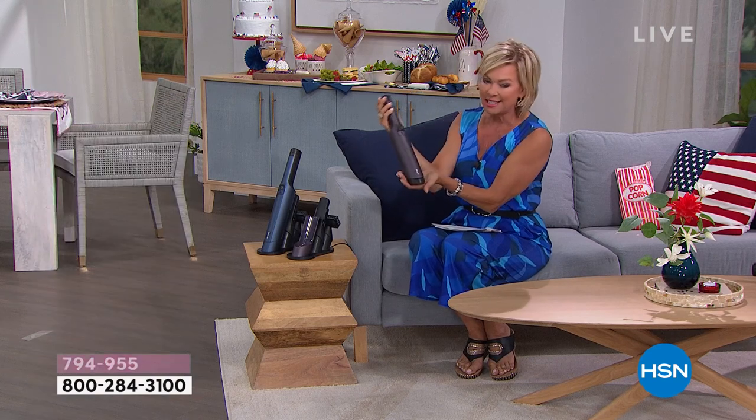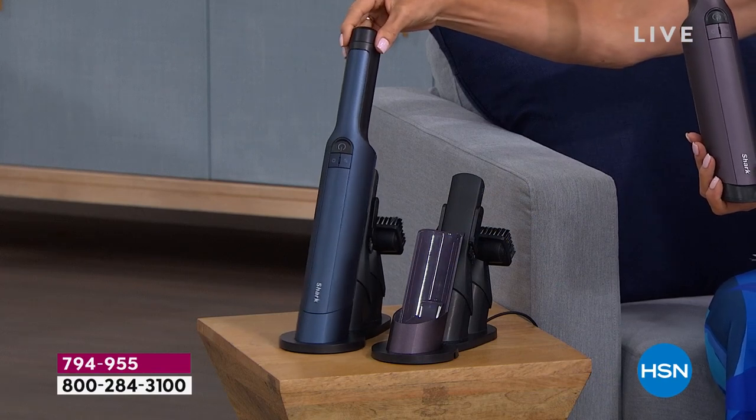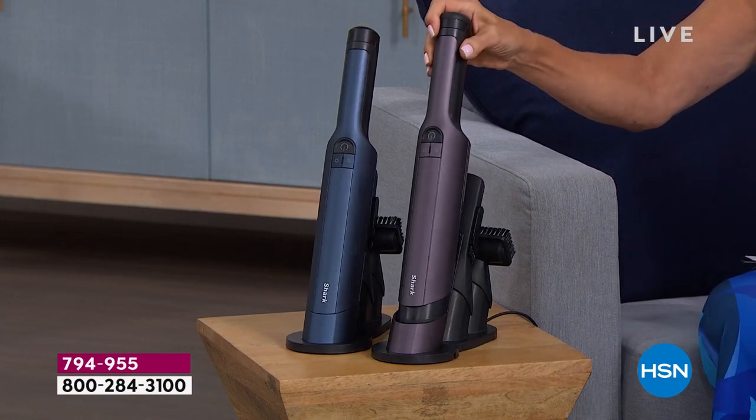Love this new eggplant color. It's a deep, beautiful purple. We also have it in the blue. I have blue and I also have a white, but these are your two choices — the purple and the blue.